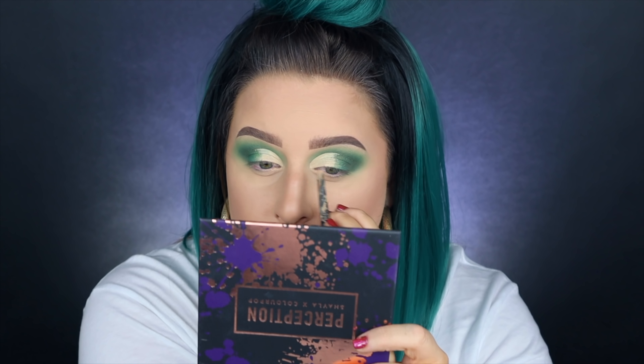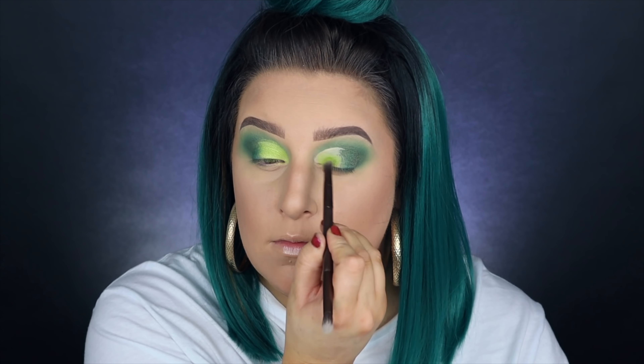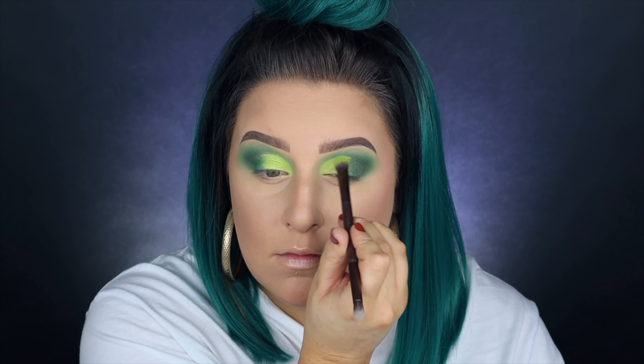Now for the star of the show, we're going back into the Full Spectrum palette and picking up that lime green shade. With a little flat brush I'm going to be packing this on right where we placed the concealer, and as you can see that just really made that lime green pop.